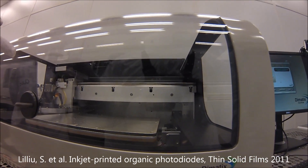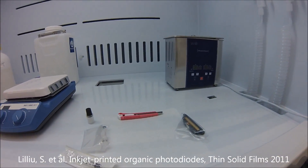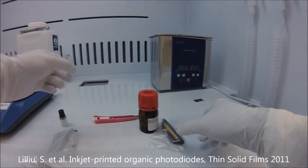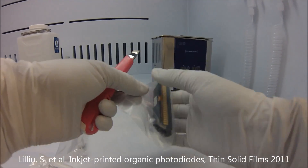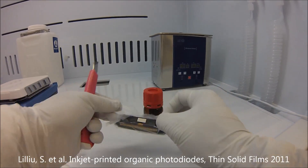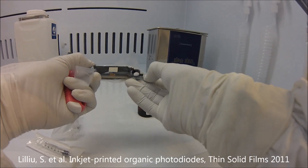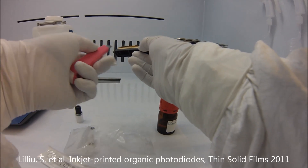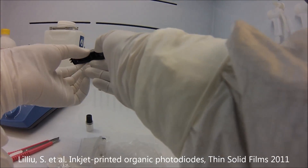If you have stuff in there it's a problem. Now we need to prepare the cartridge. In this case the particles are very small — about 60 nanometers — so we don't need to filter anything. In normal situations, if you have big aggregates, you need to filter the solution. This is the printhead and the nozzles are here.